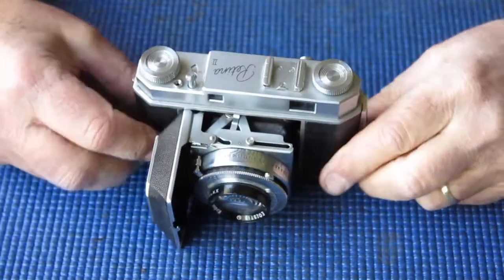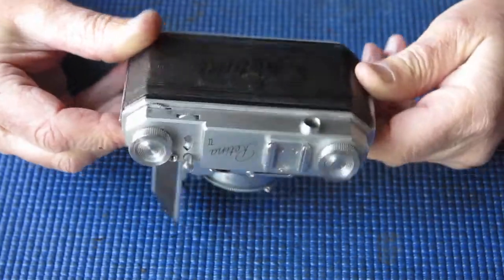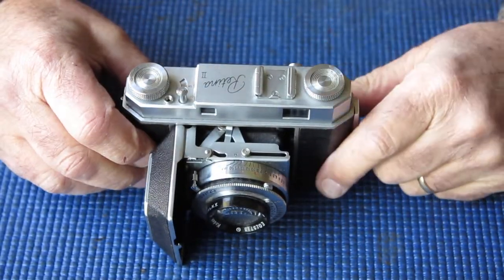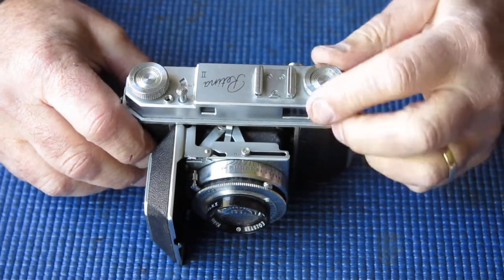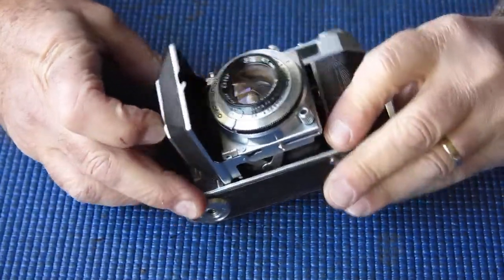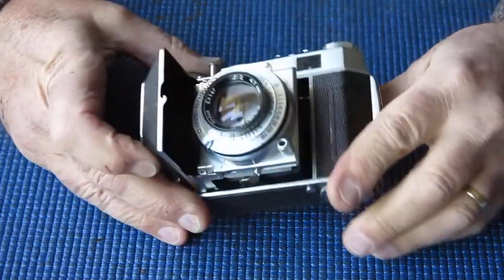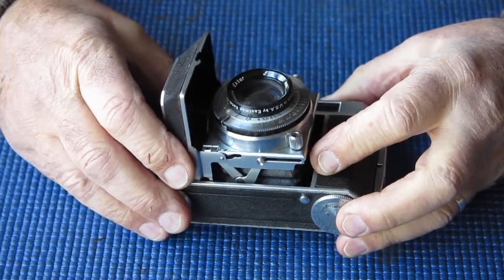Today's subject is a Retina 2 type 011. You can tell that from the 014 because the 014 has a film reminder dial around the rewind, and the 011 does not. Anything unusual about this one? Well, it's a bit less common — this one has the Kodak Ektar 47mm lens, and that's a little bit less common.